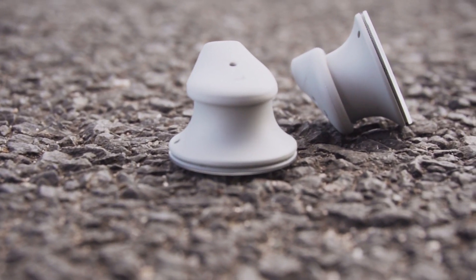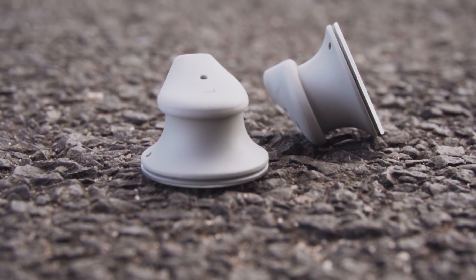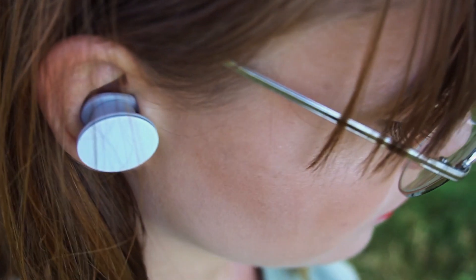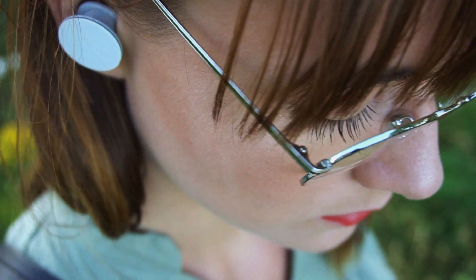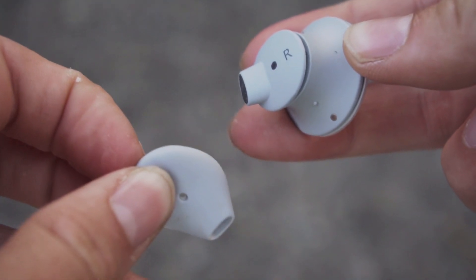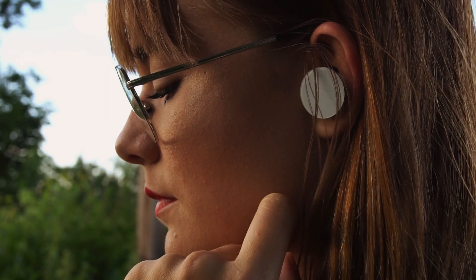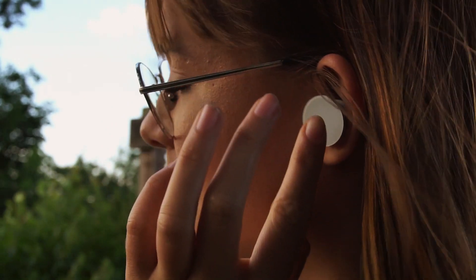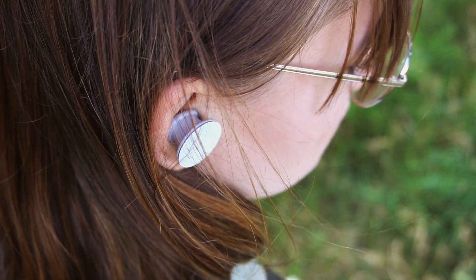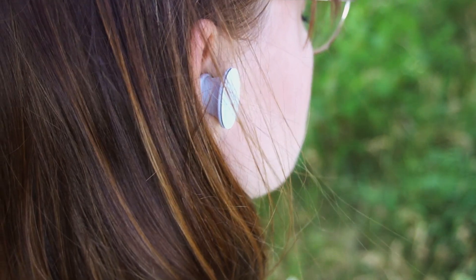Jetzt sind wir mittendrin bei den Surface Earbuds. Die Ohrhörer haben vor allem durch ihren nicht typischen In-Ear-Aufsatz gepunktet – das saugende Gefühl im Ohr mag ich gar nicht, und die Earbuds sitzen weiter vorne im Ohrkanal. Die Aufsätze lassen sich je nach Ohrgröße tauschen. Die großen weißen Flächen sind touchsensitiv: doppelt tippen bedeutet Play oder Pause, ein Wisch nach vorn oder hinten wechselt Songs, und nach oben oder unten wird die Lautstärke reguliert. Diese Gesten funktionieren allerdings nur auf dem linken oder rechten Ohrhörer, nicht auf beiden.